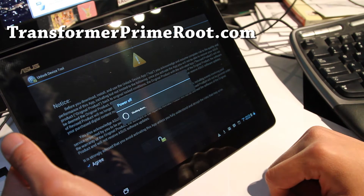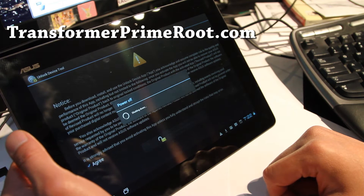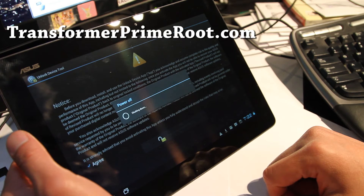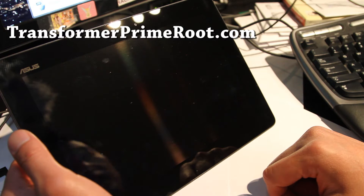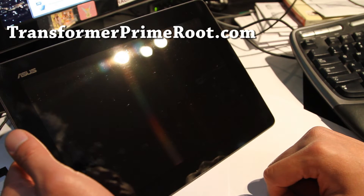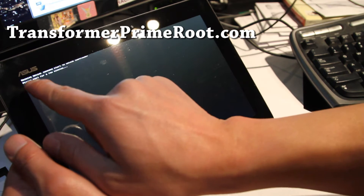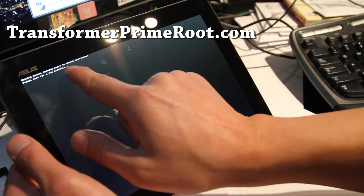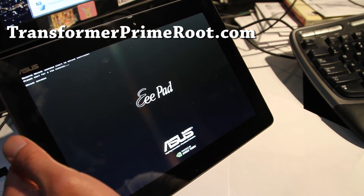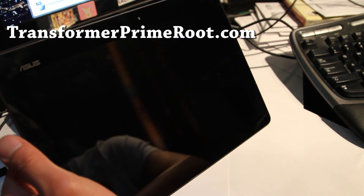Maybe you should get a cheaper tablet like a Kindle Fire for them to play with. So it's unlocking — it's shutting down and that should unlock it. I'll have another video on how to install ClockworkMod Recovery and a lot more stuff. It says: receive unlock command, start to unlock bootloader, please wait for a few minutes.